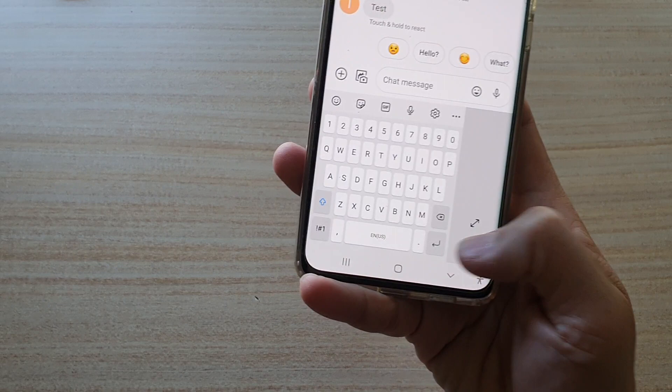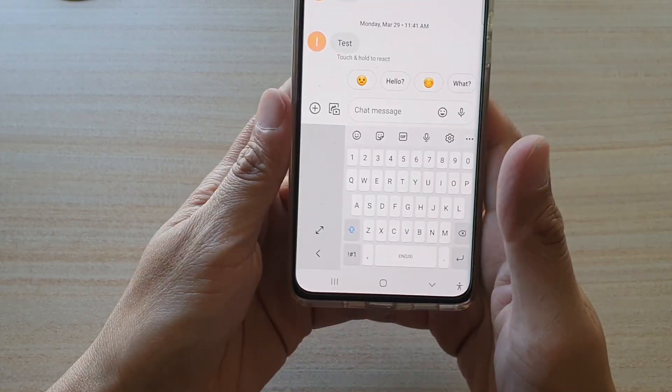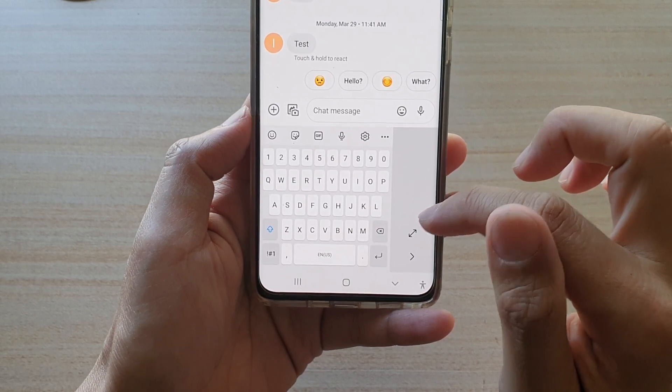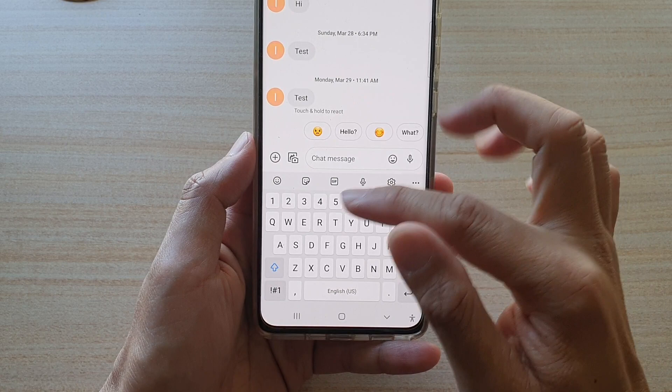If you want to switch the keyboard to the right-hand side, tap on the right arrow button down here and that will bring the keyboard to the right-hand side. Or if you tap the left arrow it will bring the keyboard to the left-hand side, and this will also allow you to expand the keyboard.